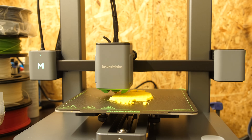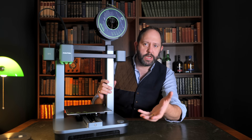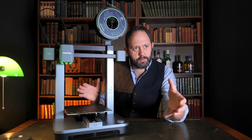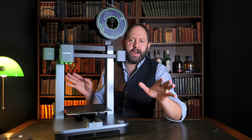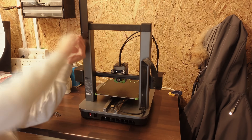The Anker Make M5C — you guessed it, by Anker. This is one of Anker's first 3D printers, aside from the M5 which is essentially the big brother of this. I've been utterly wowed by it since opening it — well, it was actually Ryan the cameraman who opened and assembled it, and it turned out far quicker to assemble than I thought. It's almost pre-built, which makes things incredibly easy for anyone who just wants to get stuck in straight away.